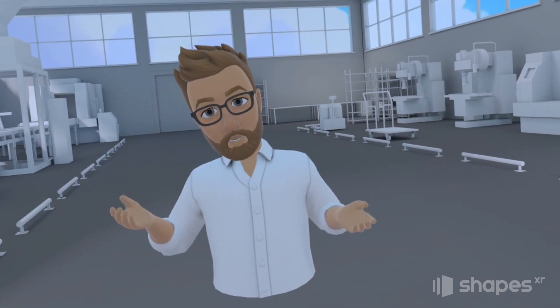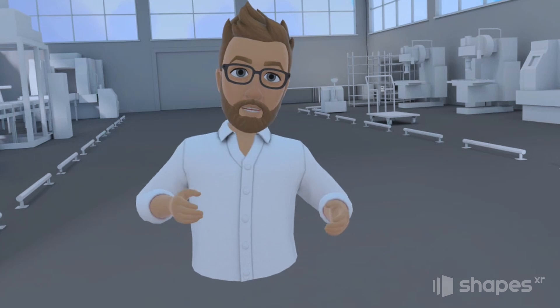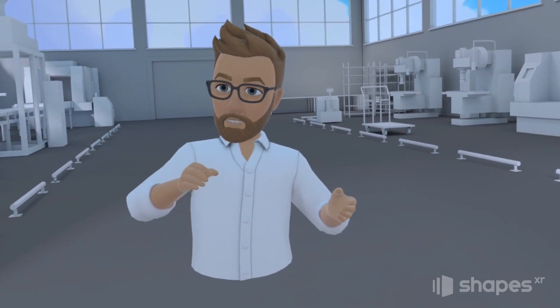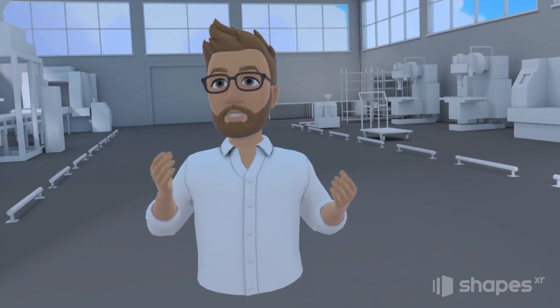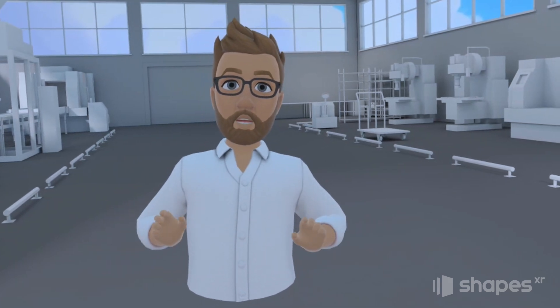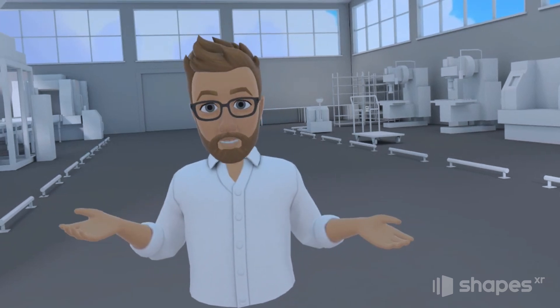Hi everybody, Jeremy here, and welcome to this quick tutorial on how to use our new Attach to Body feature. This new system allows you to take elements from your prototype and attach them to your hands, your head, or your body. We've made some really exciting improvements that give designers so much more creative control over their prototypes, so let's jump in and get started.